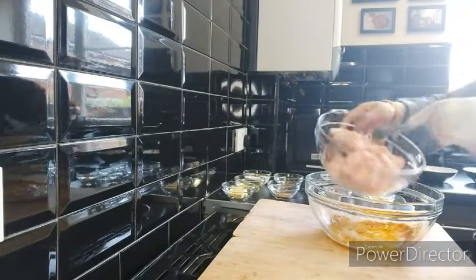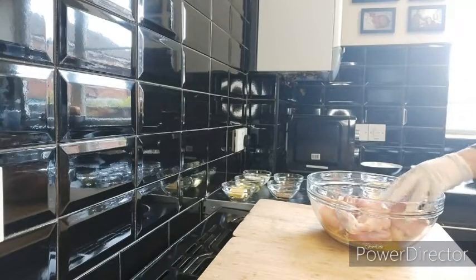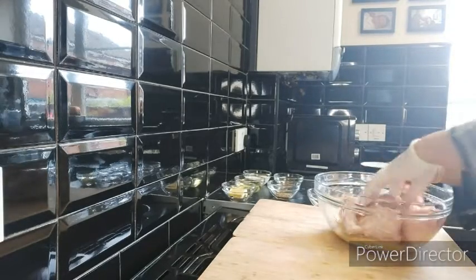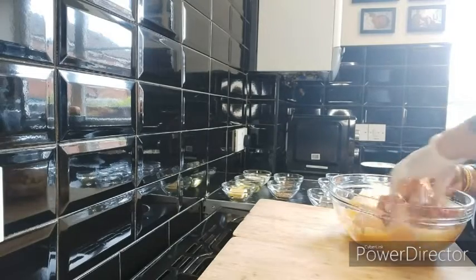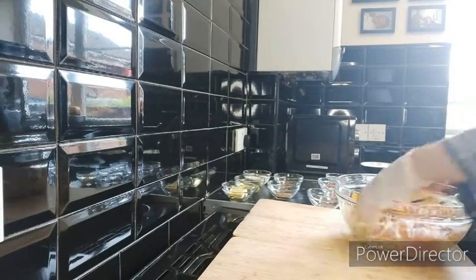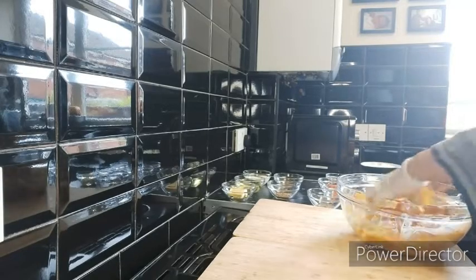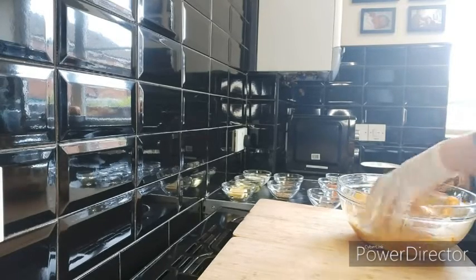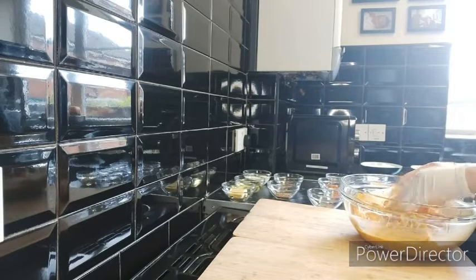Now I'm going to add in the chicken and marinate it. Once we've done that, we're going to cover it with cling film plastic wrap and let it rest in the refrigerator for 30 minutes.